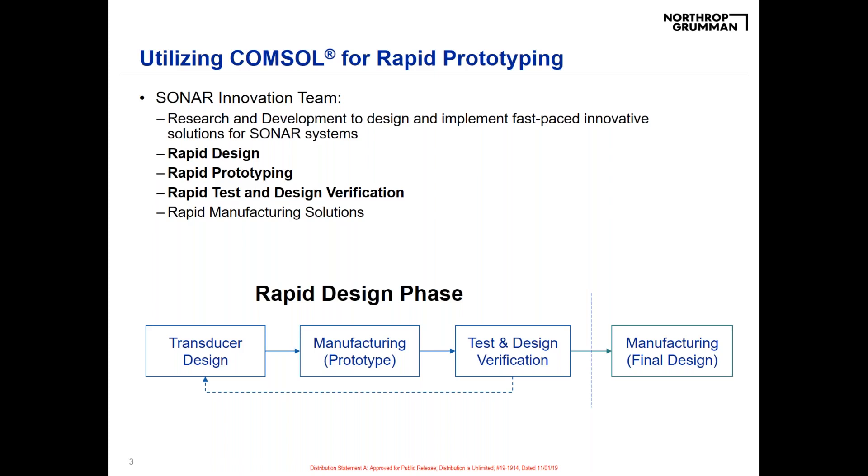I'm going to share each of those steps, which include a rapid design phase, a prototyping phase, and then a test and design verification phase. These three steps are iterated upon — we can go through them multiple times before we finalize the design and move into final manufacturing.